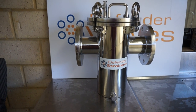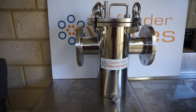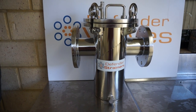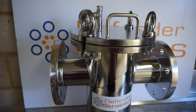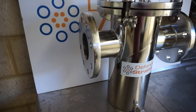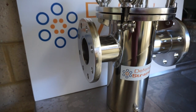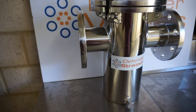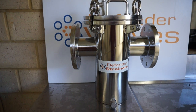Hi, so here is a DN80 3-inch simplex basket strainer fabricated from 316 stainless steel, with quick-release t-bolts on the top lid, available in a range of sizes and flange specifications to suit your requirements. This one is rated to 1600 kPa or 16 bar.